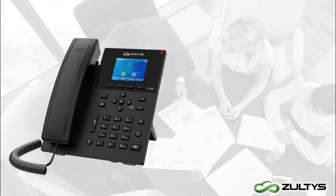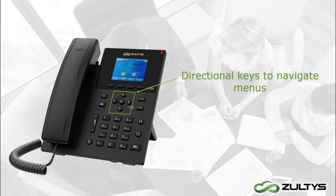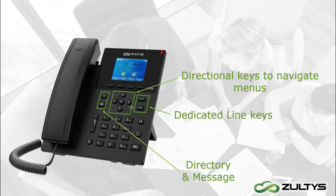Moving down on the phone are the directional keys, which you can use to navigate the menus. The right directional key doubles as the end call button. Over here are the line keys — you can have up to two simultaneous calls, one call active and the other on hold. When you are talking on a call on line 1, the key will light up solid red. If you place the call on hold, the light will start flashing yellow. To the left of the directional pad are keys for the contact directory and the key to check your messages.